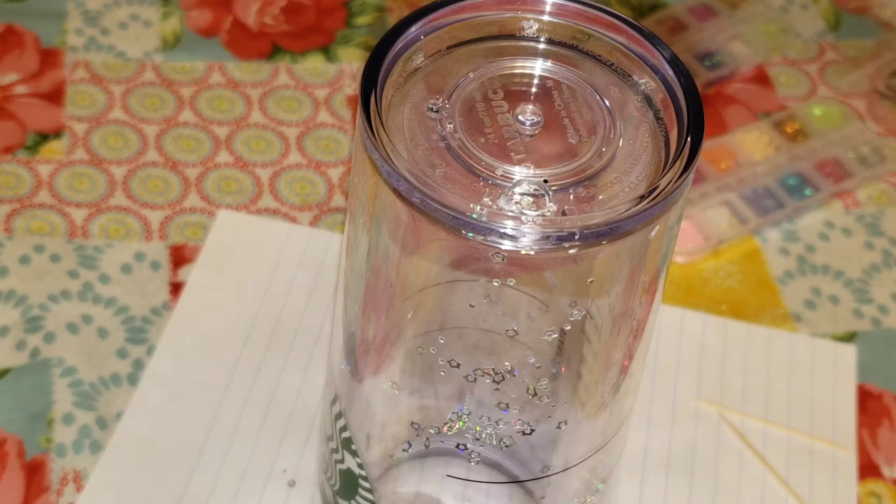If you go through the inner layer or the inner part of the cup, it'll basically be ruined. So you don't want to do that.